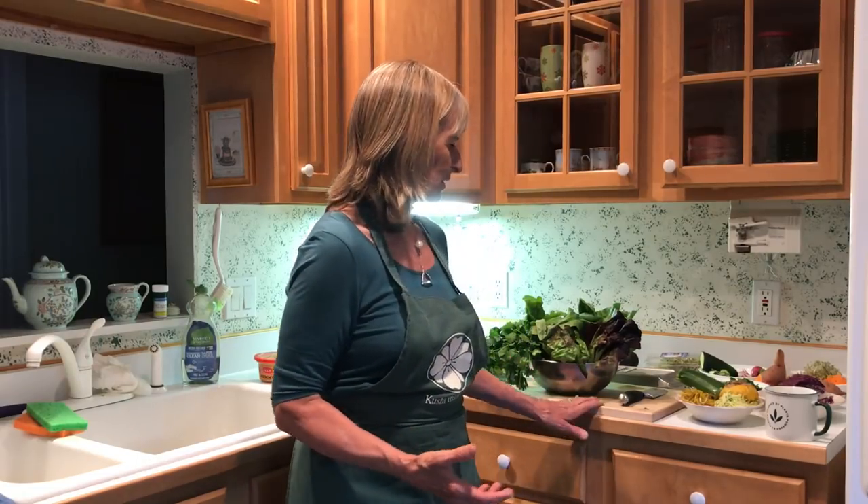I want to talk about salad tonight because it's a healing salad. It's the easiest thing you can do on a daily basis for your health and well-being. I want to give you some options on how I do it. It doesn't require any cooking — minimal equipment: just a cutting board, a knife, a mandolin, and a salad spinner.